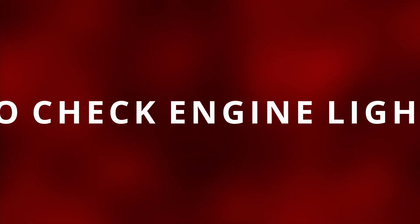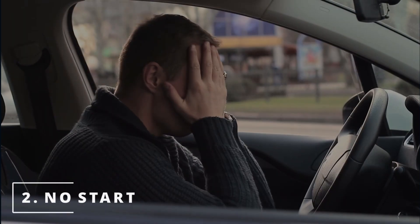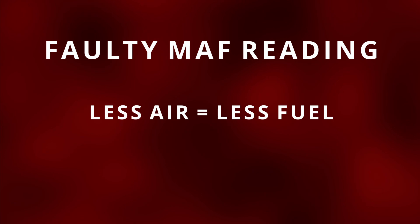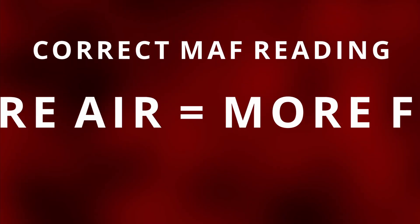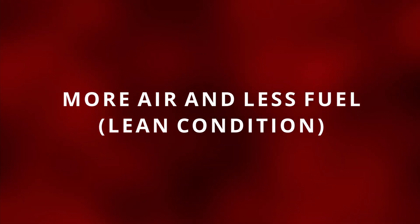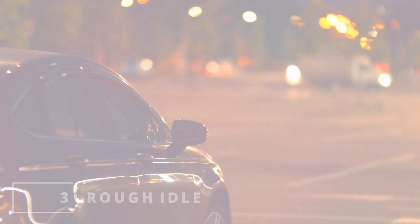There are times when the engine light doesn't come on but the sensor is still faulty. The second symptom of a bad MAF sensor is a no start. If the MAF sensor is giving a bad reading of less air coming in, the ECM will command less fuel. But in reality there's more air coming in, so the ECM should have been commanding more fuel. This results in more air than fuel ratio, which causes poor combustion and gives us a no start.